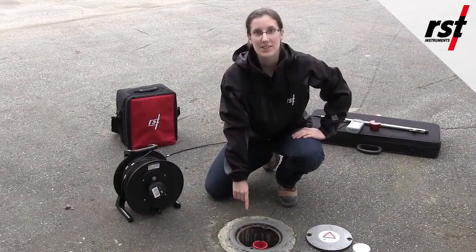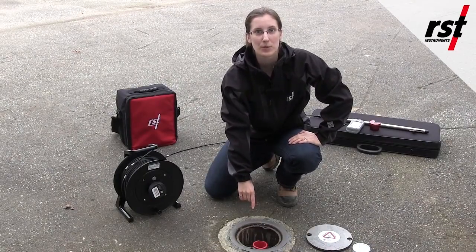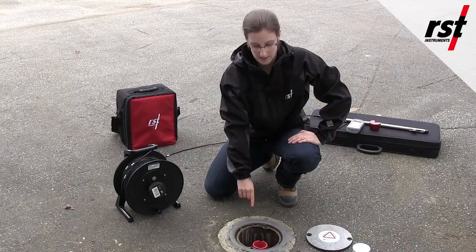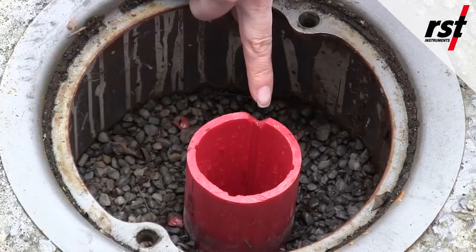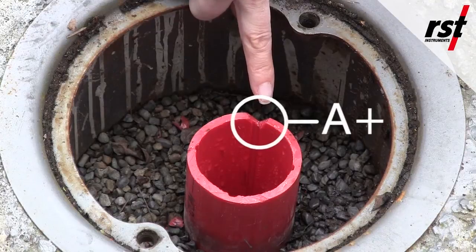When an inclinometer casing is surveyed for the first time, you must choose a reference direction for your baseline readings and all future readings. Ideal installation of the inclinometer casing attempts to align one set of the grooves in the direction of expected movement. This is called the A axis. It is recommended that the A plus direction be marked on the casing itself to ensure surveys are performed in the same manner each time.